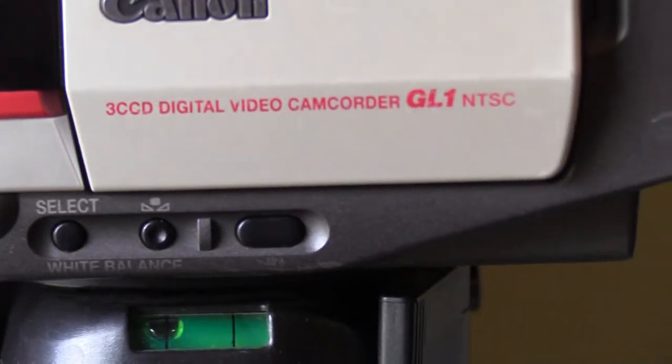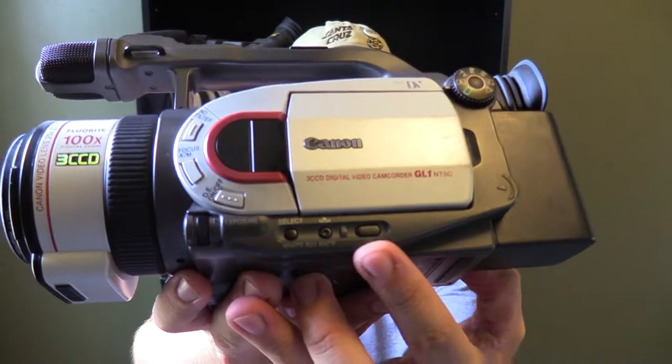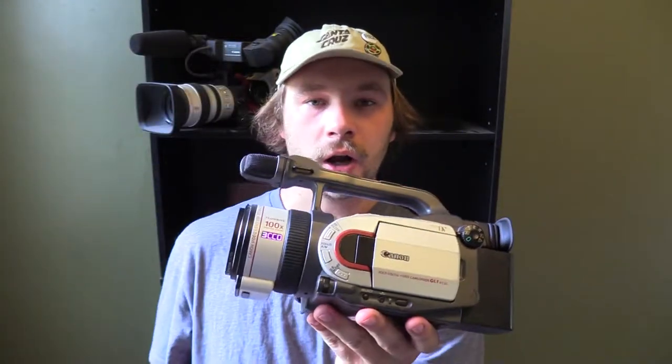You have your white balance section down here. For manual, you find a white piece of paper or a white t-shirt, put the camera up to it so white fills the entire screen, turn that on and it'll set the white balance perfectly for whatever you're shooting. There's also a little hand symbol down here — that's your on/off button for the optical image stabilizer. If you're using a wide angle or fisheye, definitely turn that off; otherwise keep it on.